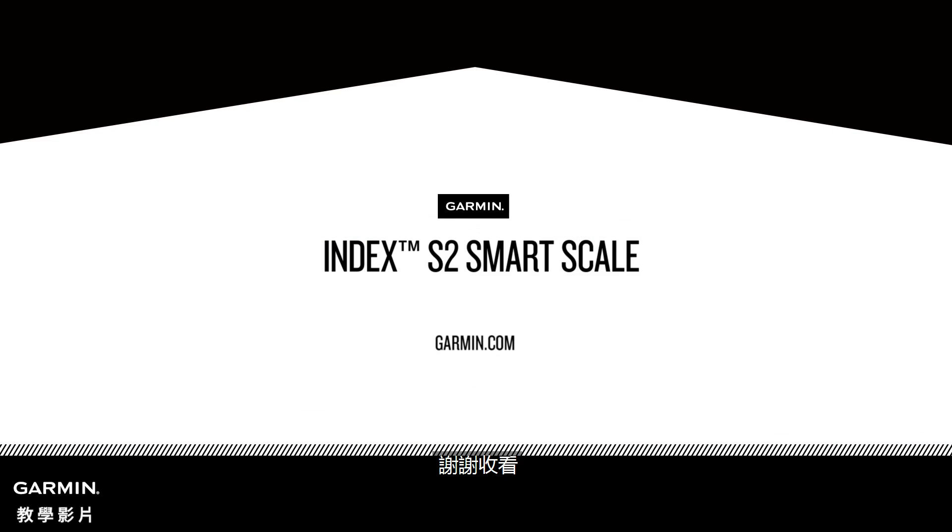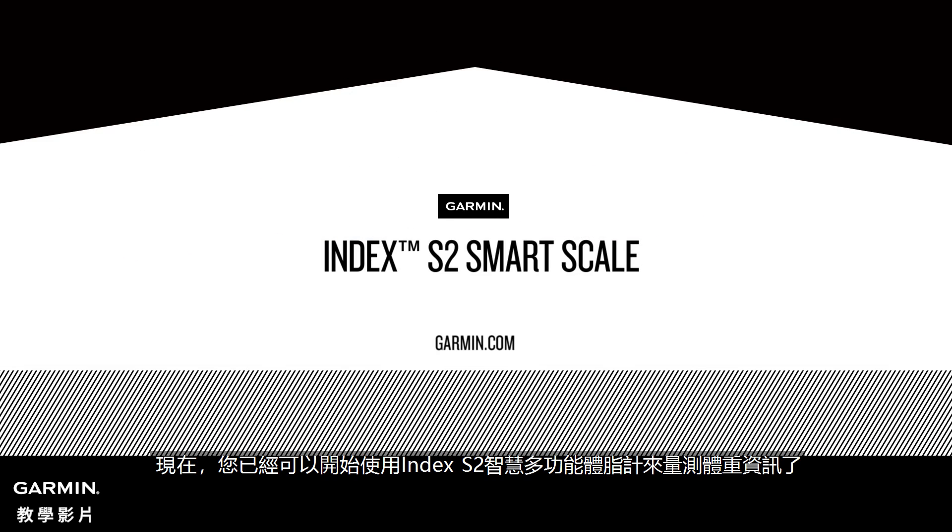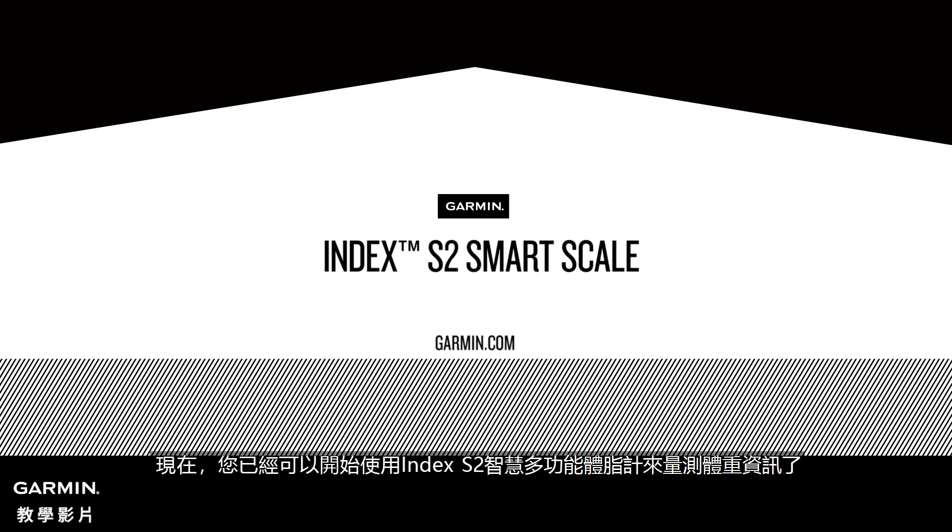Thanks for watching. Now you're ready to start measuring more than just weight with the Index S2 Smart Scale. We'll see you next time. Take care.